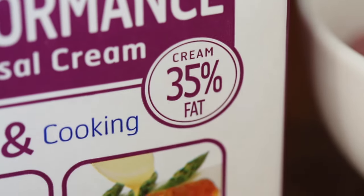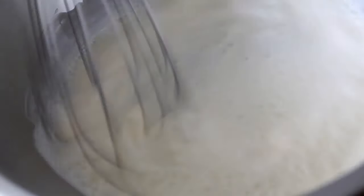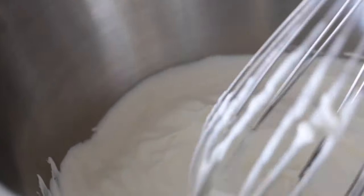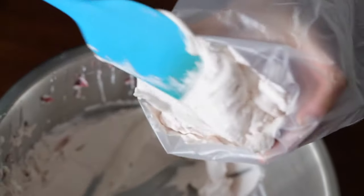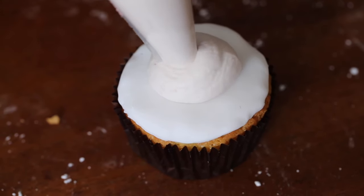Now we're going to make our Ruby chocolate mousse. Take your cream and whisk it together until it's nice and soft peaked — you don't want it dripping down, but also don't over-whip the cream. If you do over-whip, you can actually make butter out of it. Gently melt the Ruby chocolate, then add the melted Ruby chocolate into the whipped cream. There you have it — the Ruby chocolate mousse. This keeps for at least two to three days in the fridge, and you can leave it in your piping bag as well.